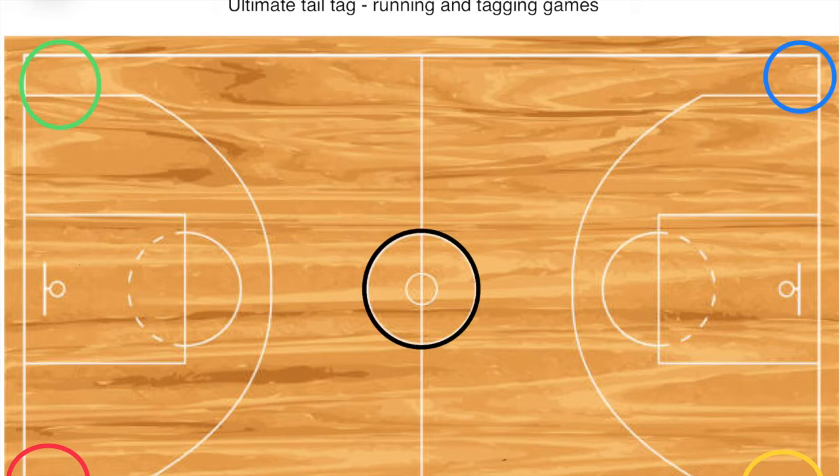This game is a lot of fun when played properly. I have a jail, usually in the middle as the center circle, or you can mark it with cones. Players work together with their color team — they can't steal from their own team. If you're on the green team, you try to steal from red, blue, or yellow.